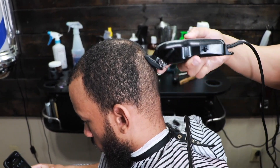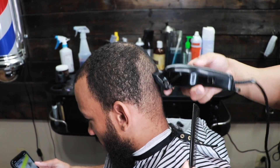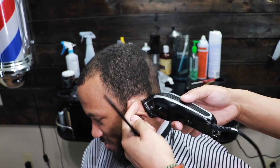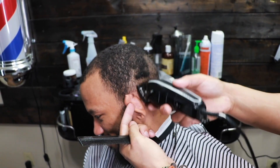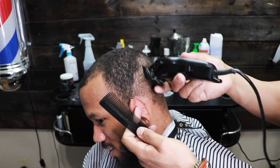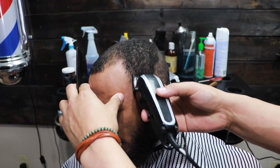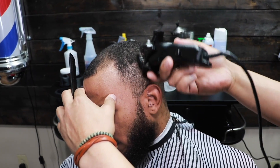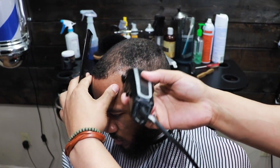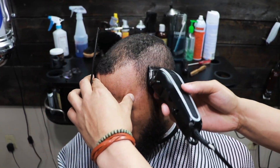When going against the grain, you want to make sure you keep combing the hair back into its natural state so that you get a smooth cut. Personally, when I'm going against the grain I make a few more passes because I want the hair to be as smooth as possible — I want it to lay down smooth. Going against the grain also guarantees that you get a nice even cut, cutting all the hair to the same length.